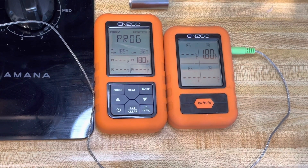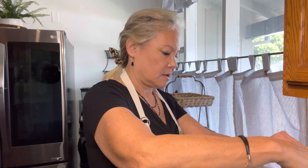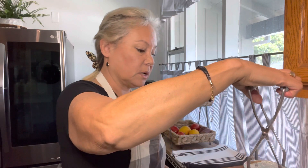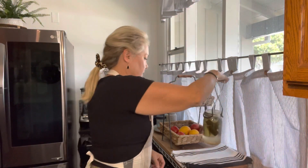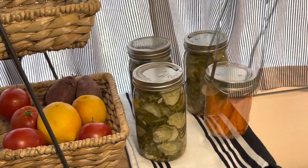We've reached our 180-degree mark and now I just have to keep it between 180 and 185. After 30 minutes at 180 degrees, we're going to remove them from the water. We've held 180 to 185 degrees for 30 minutes, so now I'm removing them to cool. We'll let these sit for about 24 hours on the counter to slowly cool down.